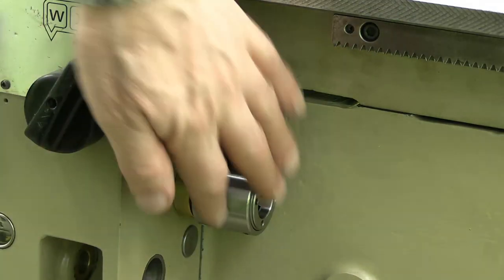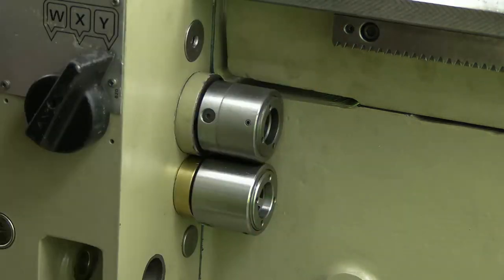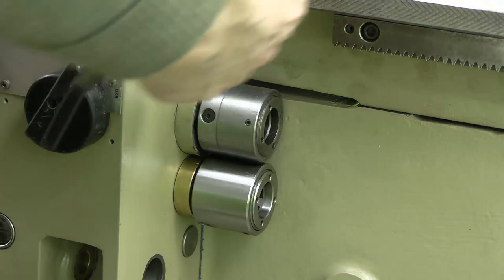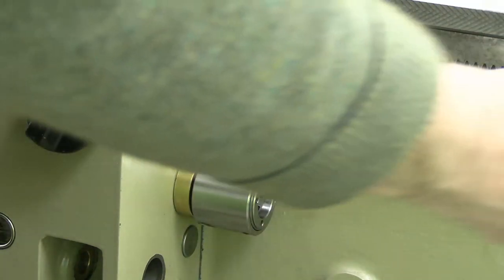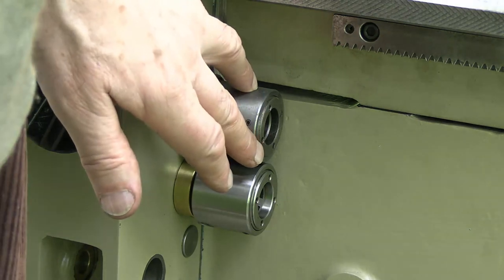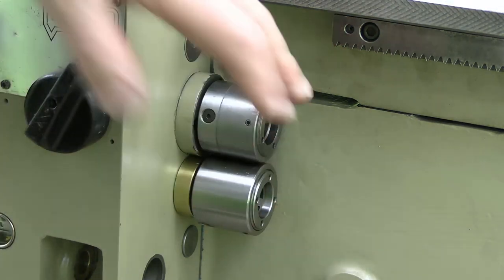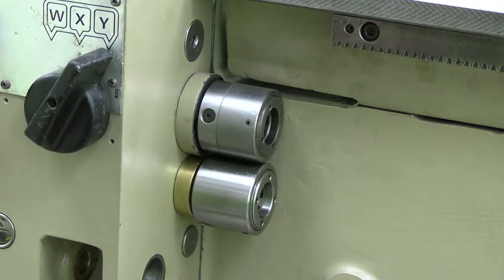One way of setting these torque-limiting things properly is to set the springs fairly loose to start off with, then try some test cuts and test threading. If the clutches start slipping, tighten them up a bit until you reach an optimal setting.